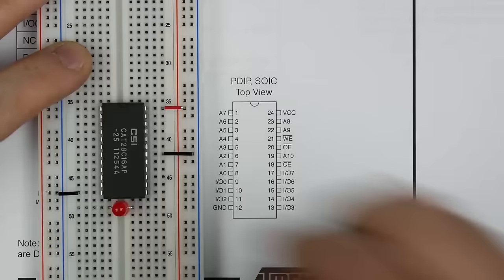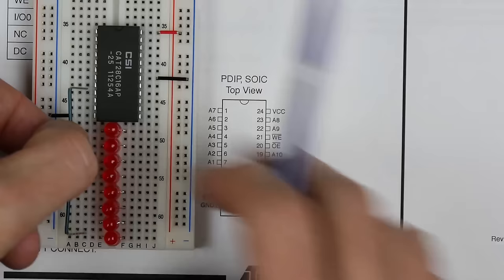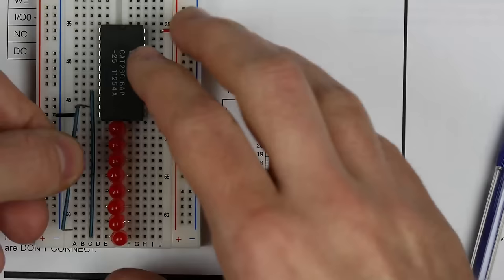I'll connect the data pins to the LEDs. IO0 is pin 9 — I'll connect that to the first LED. Pin 10 goes to the next LED, pin 11 to the next, and so on, connecting all eight IO lines to the LEDs so we can see the chip's output.